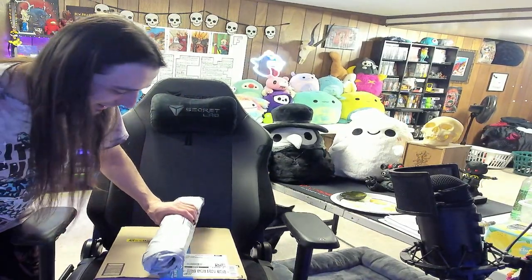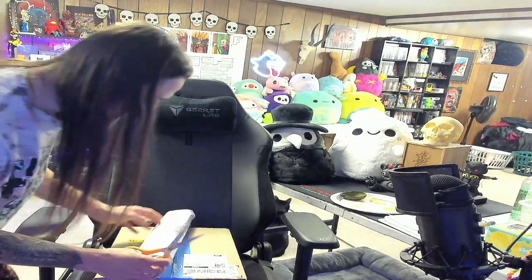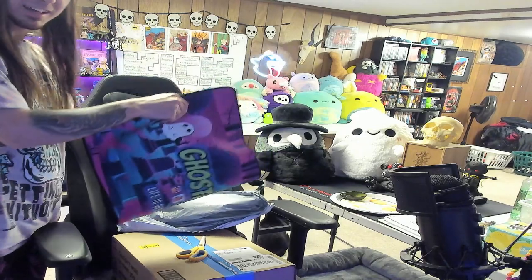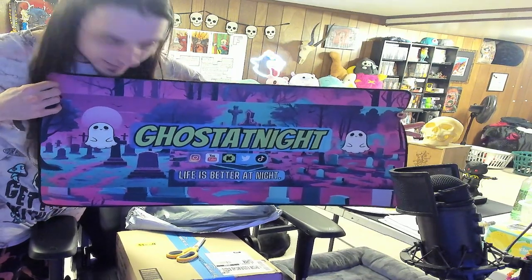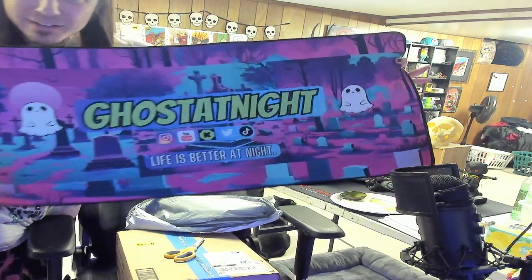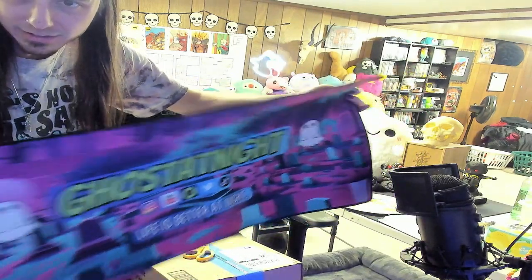All right guys, so we're opening a few gifts from stream, very excited about these. Wow, look — Ghost at Night desk mat. That's pretty cool, pretty good quality. Nice. Got the created edge.